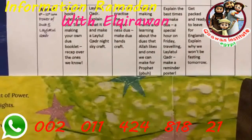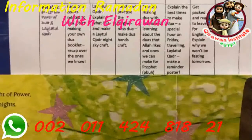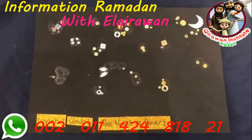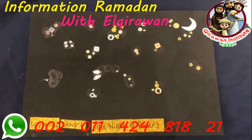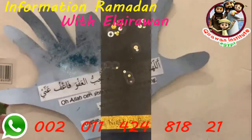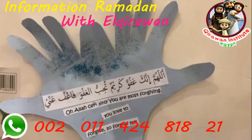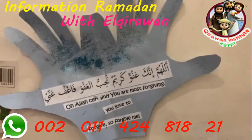The crafts are quite simple — making a Laylatul Qadr night sky, which they did last year but it'll be nice for Hibah to join in. We used foam, glue, and stars with a moon stuck on for our take on Laylatul Qadr. We'll also make du'a hands: trace around the hand, decorate with glitter, and stick on the forgiveness du'a verse and its translation. I'll show those now — here's the night sky and here are the du'a hands.